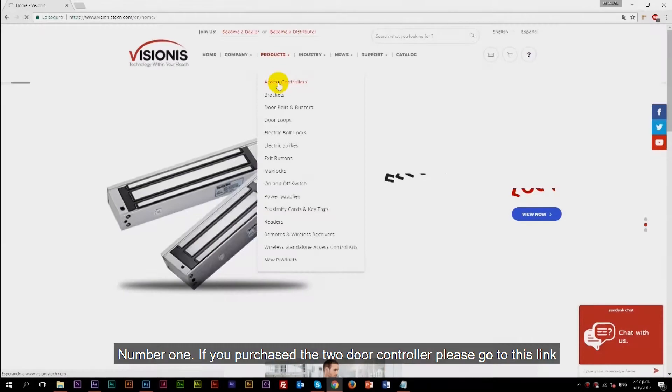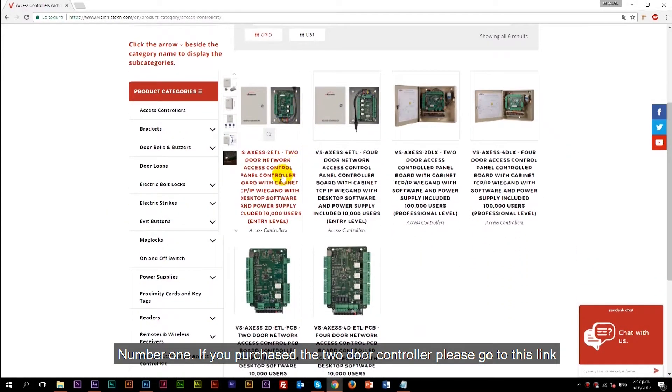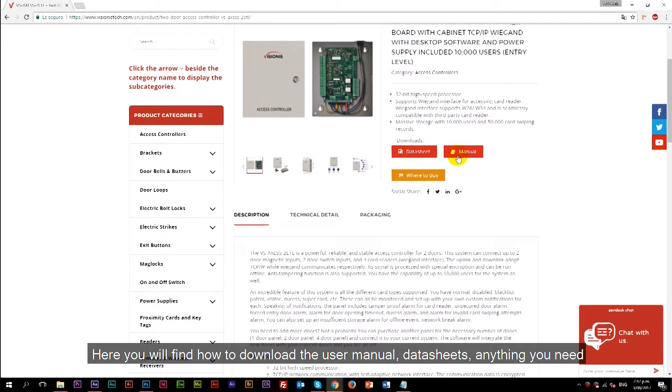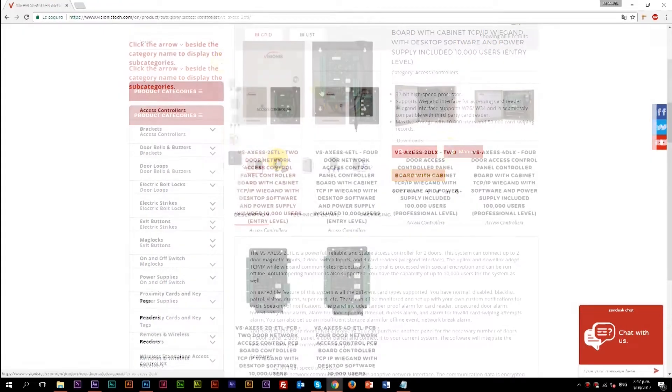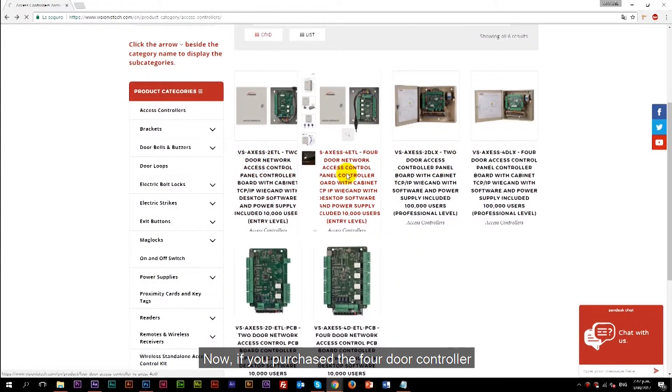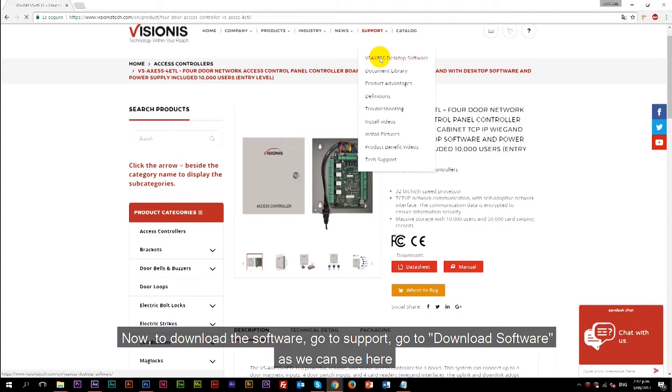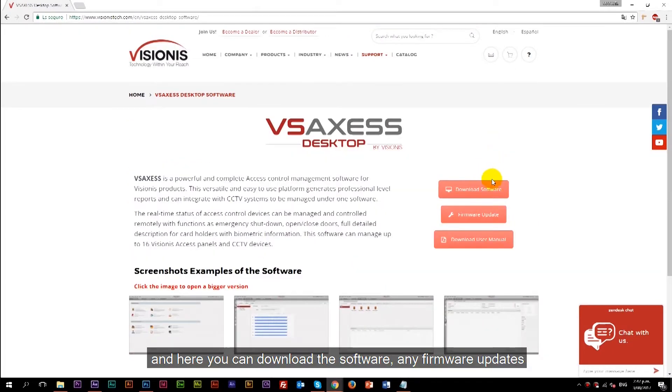If you purchased the two-door controller, please go to this link. Here you will find how to download the user manual, data sheets, and anything you need. If you purchased the four-door controller, just click on the four-door controller on the Visionix website and you will also find all the manuals you need there. To download the software, go to Support, then Download Software as we can see here, and here you can download the software, any firmware updates, and the manual for the software as well.